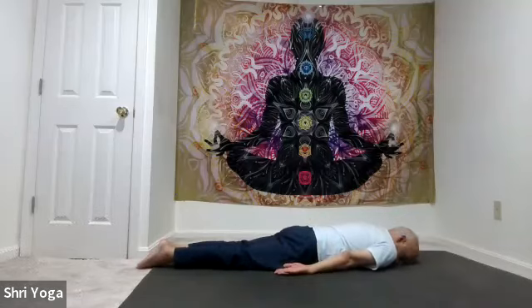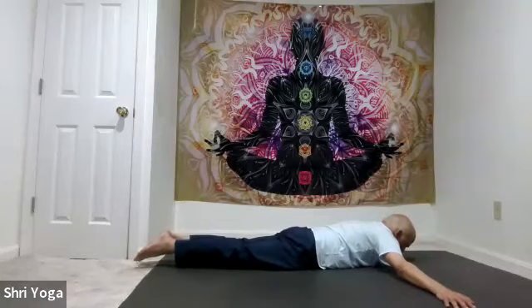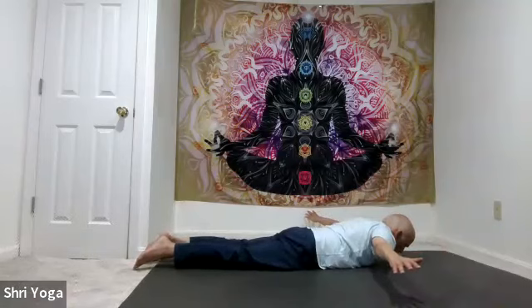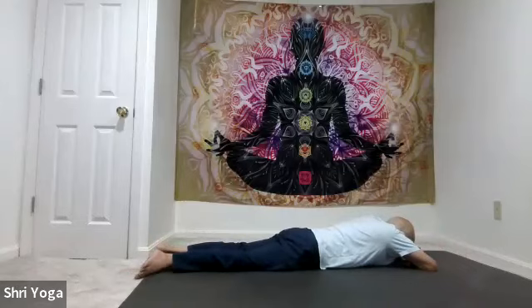Forehead back on the mat. Stretch both arms sideways, both legs together. As you inhale, lift the head off the mat. If you feel comfortable, lift both legs off the mat; and if comfortable, lift both arms up. Arms up, legs up — look forward or look up. Stay there — you're flying, try to go higher. 5, 4, 3, 2, 1. And release. Hold opposite elbows, rest the forehead on your forearms. And relax.